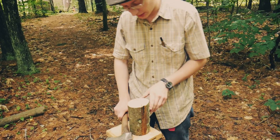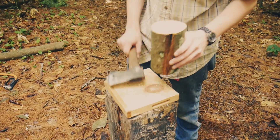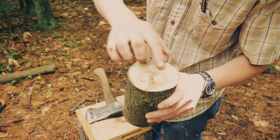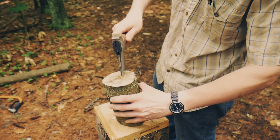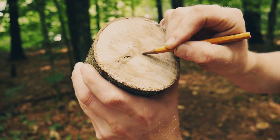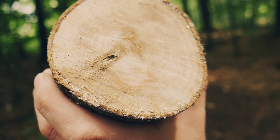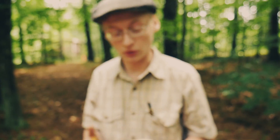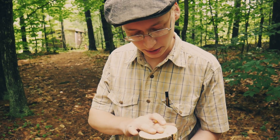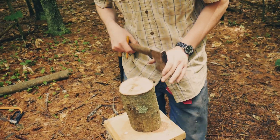Now we have our two lengths and we're going to start chopping them. We have our rot running pretty much straight across, so we're going to split it like this. Also, you'll see this end has a little bit of end check right through the pith — a little crack. We're going to want to split on that check. That crack could have been natural, from felling, or from drying out — probably from drying out since this was the exposed end. So we're going to make sure we heed that and split it.